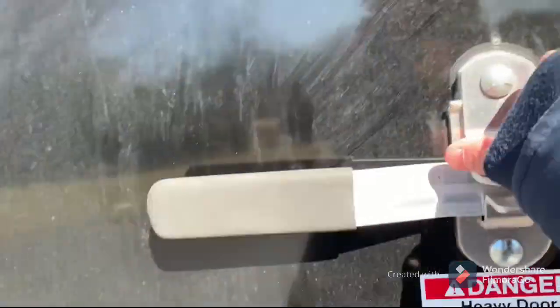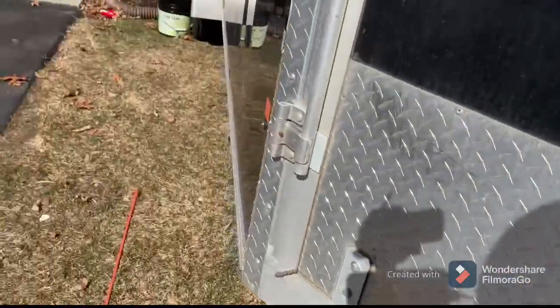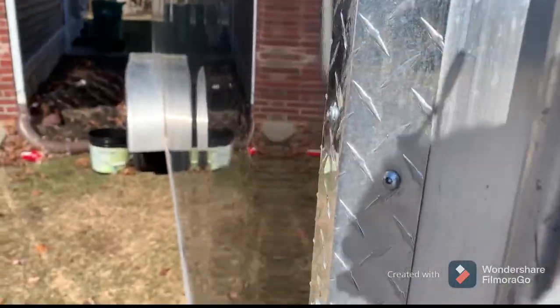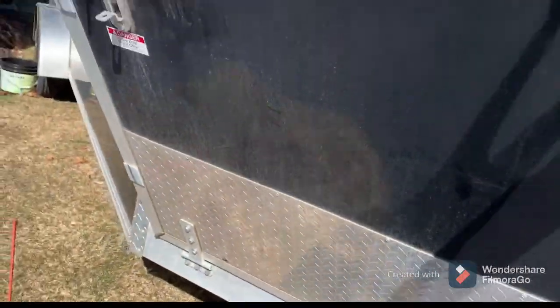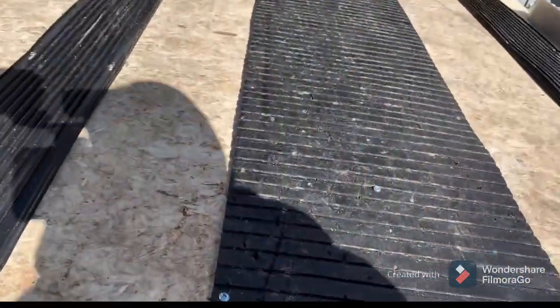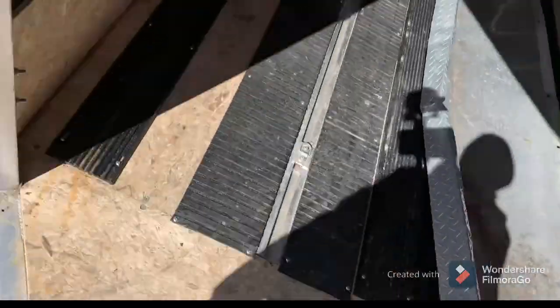On our side ramp door, we'll pop this open. You also have your grease fittings on the top on both of your hinge doors. This is a lot smaller door, as you can see. You have your 'Danger — Heavy Door, Stand Clear' sign. With the spring assist, it kind of comes down on its own and shuts on its own. This one is a little lighter since it is a smaller door compared to the back door.